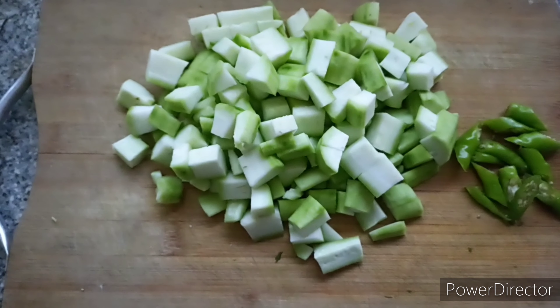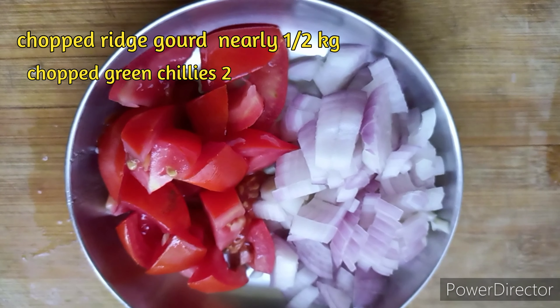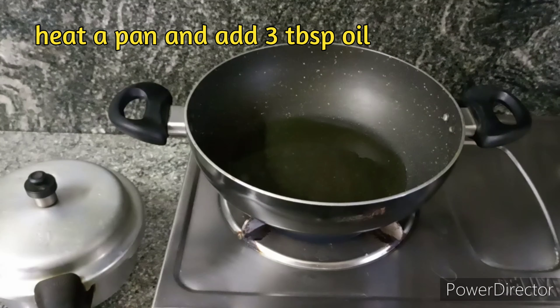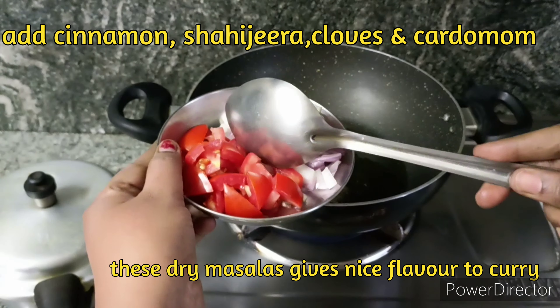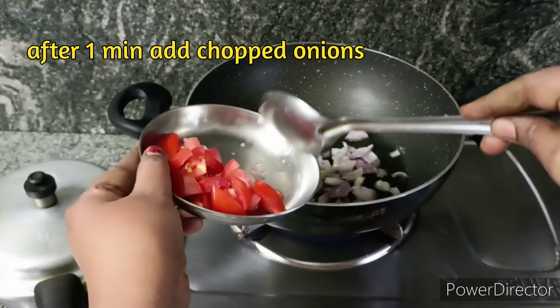We are going to use 3 cups of water. We are going to pour 1 cup of BiraKai. We are going to add 2 tomatoes in the pan. We are going to pour 1 cup of water, 2-3 tbsp of oil, 2 cups of rice, and a bit of salt.